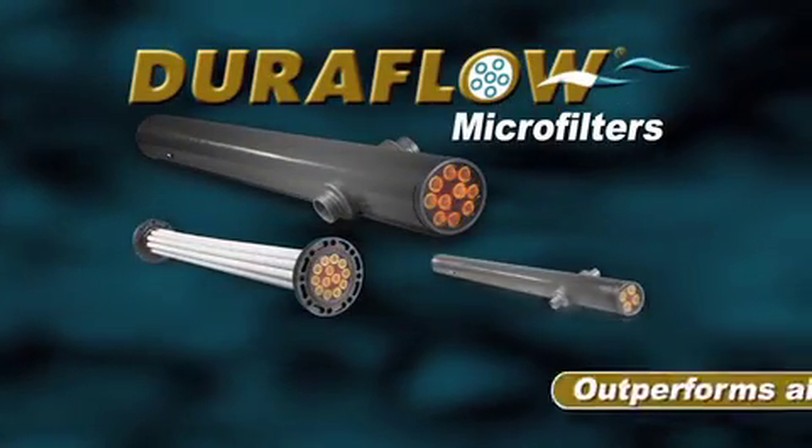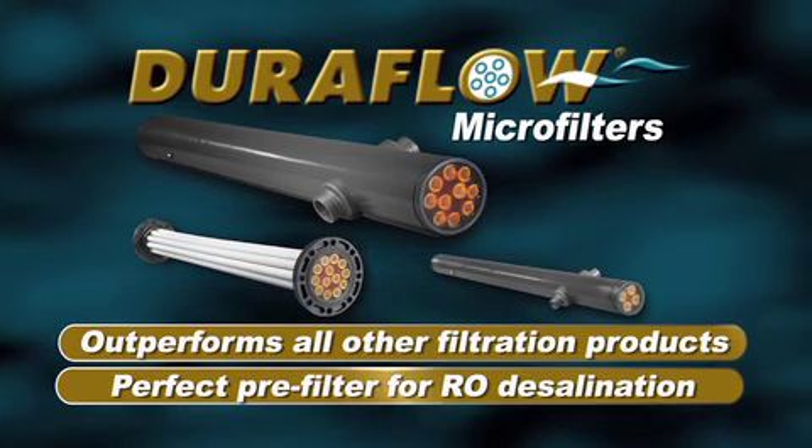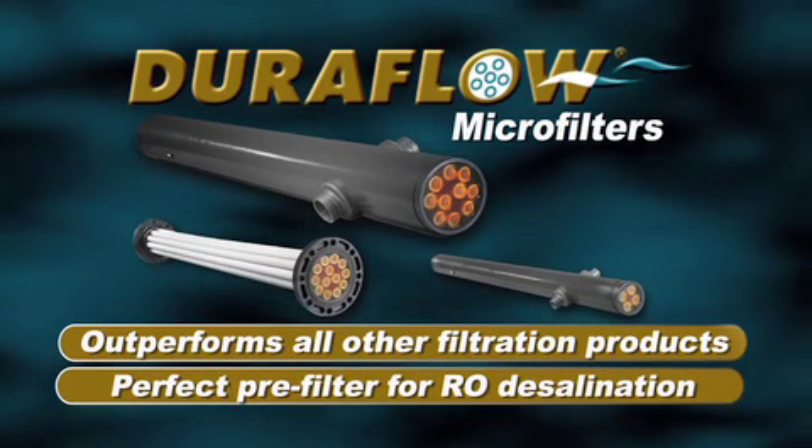DuraFlow microfilters outperform all other filtration products as a pre-treatment in removing unacceptable contaminants from waste water for ultimate RO recycle.